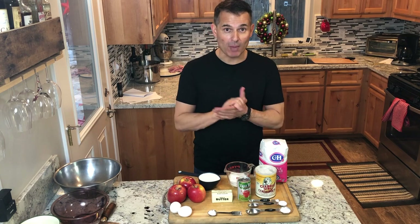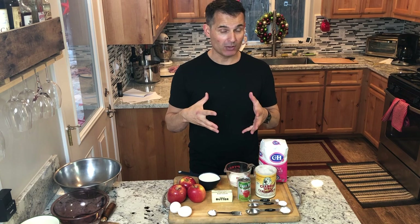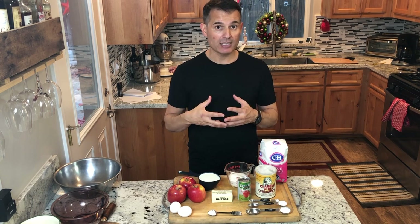Hey everybody, thanks for joining me today on Just Cook with Michael. Today after watching this video you're going to know how to make the simplest crepe recipe in the world, and it's going to be crepes with sautéed apples.